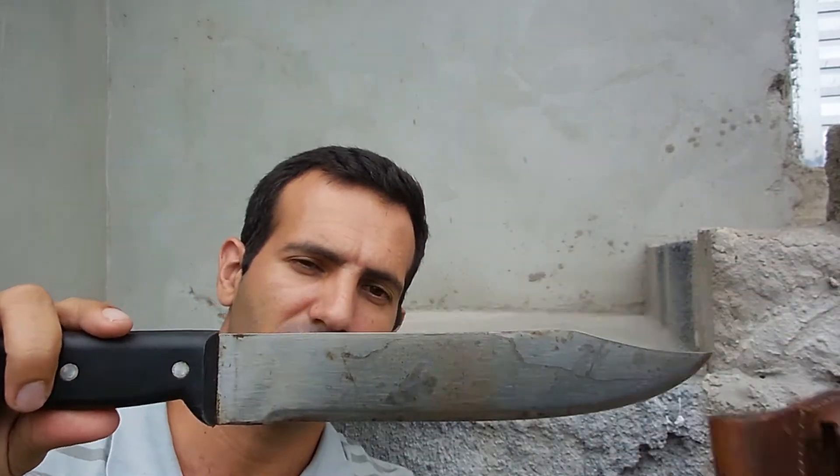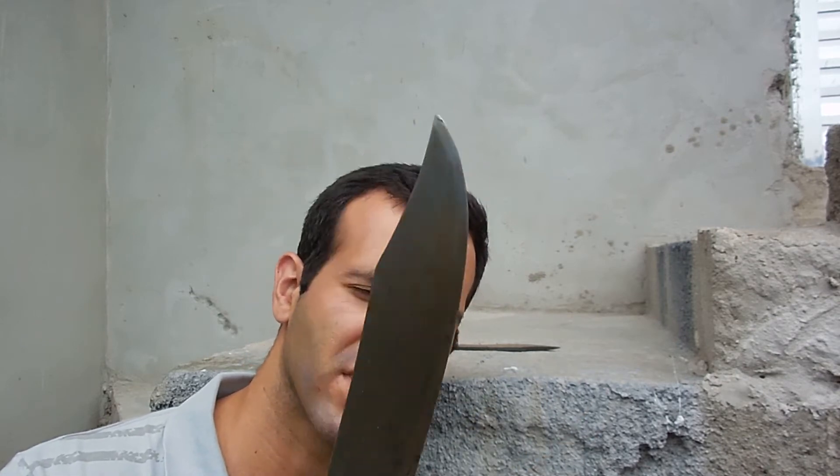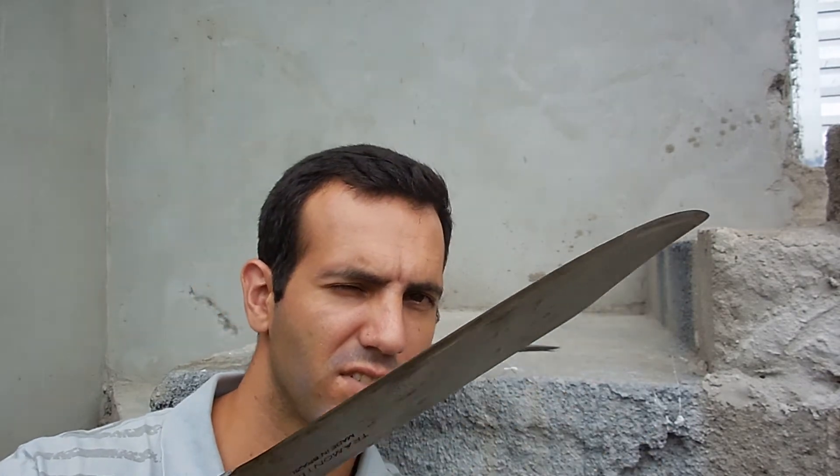This is a 10-inch Tramontina machete from Brazil. I modified it to have this clip point. Let's hit one against the other to see how deep this machete can bite this other blade, and the damage on this blade.